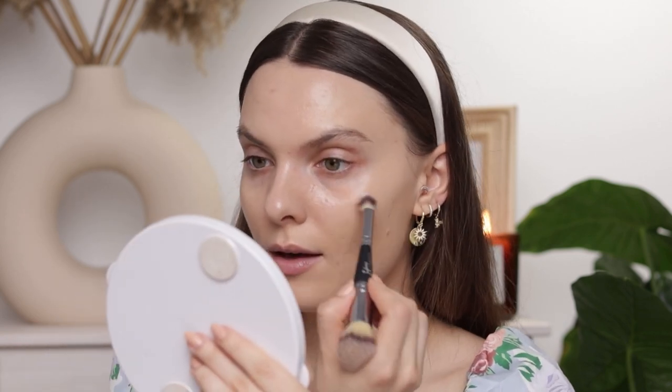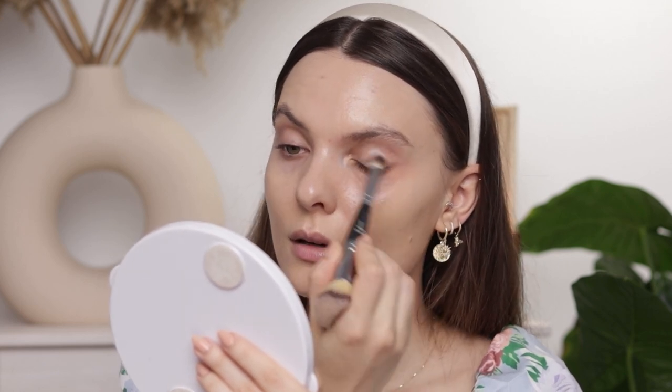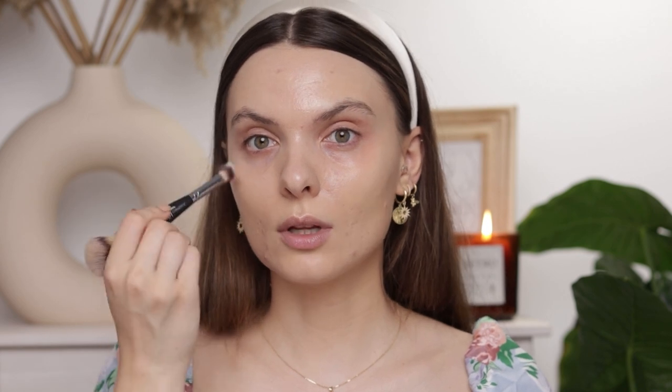LA Girl Pro Conceal peach corrector — I always like to correct underneath my eyes. I just ordered a new one so you'll be seeing this product quite a lot. It's really a staple in my routine at this point. I have very pigmented under eyes — a lot of veins show through and make my under eyes look kind of bluish, which I really don't like.